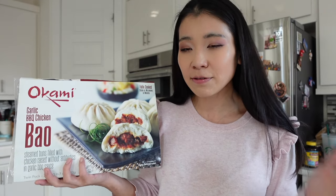Friends, welcome or welcome back to my channel. This is Miss Me, and on my channel I do a variety of lifestyle videos. Today's video is going to be a Costco food review video.